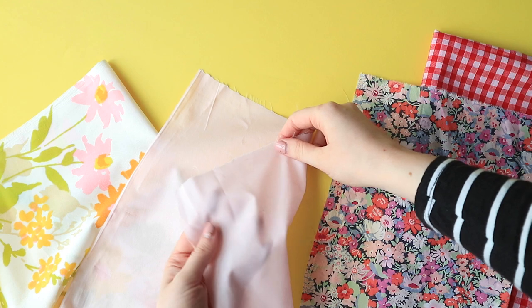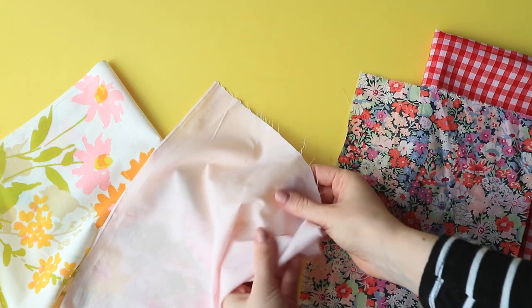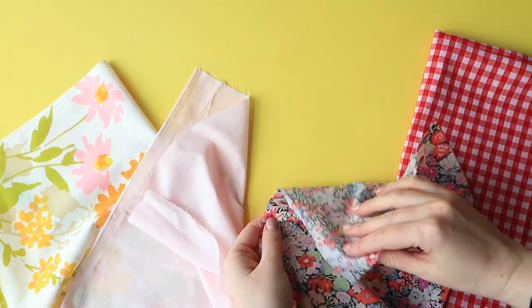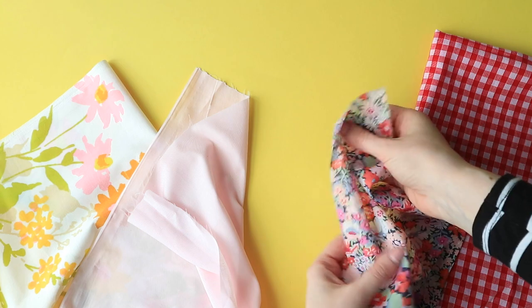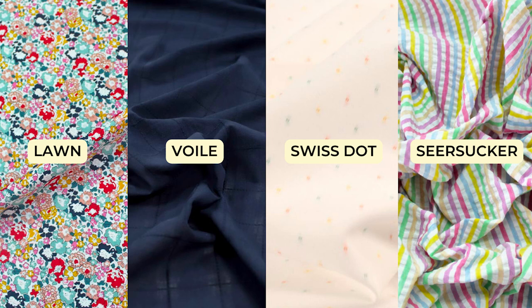Cotton is a popular fabric choice among sewists and crafters, and for good reason. With its breathability and wide availability in a huge range of prints and styles, it's no surprise that cotton has had a bit of a renaissance in recent years. In particular, finer cottons like Lawn, Voile, Swiss Dot, and Seersucker have become increasingly popular.